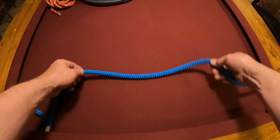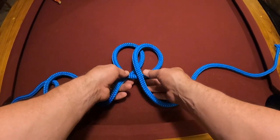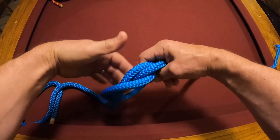A clove hitch in a midline. One round turn, second round turn, put one behind the other, and that is a clove hitch.